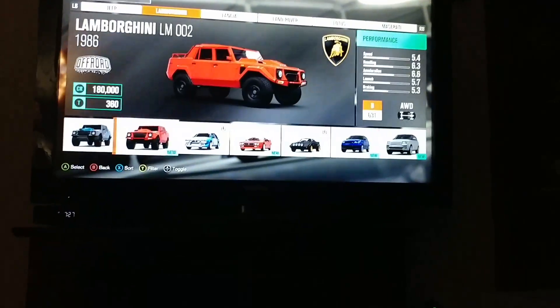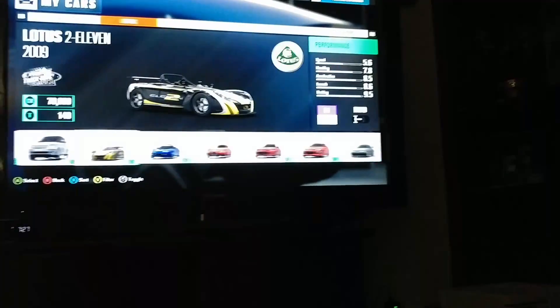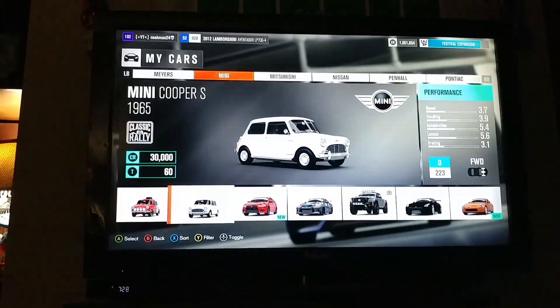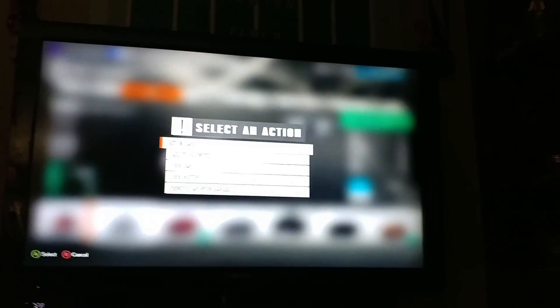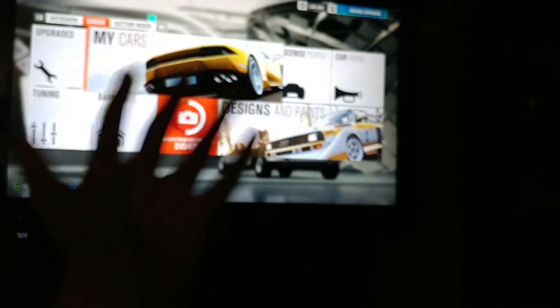So what you want to do is you want to take your car. I'm just gonna choose one — I'm gonna paint this Mini Cooper a completely different color. So what you want to do is of course get in the car that you want to paint.